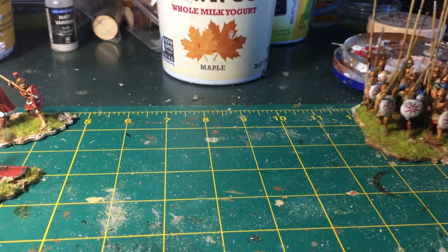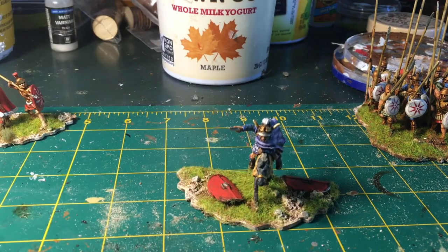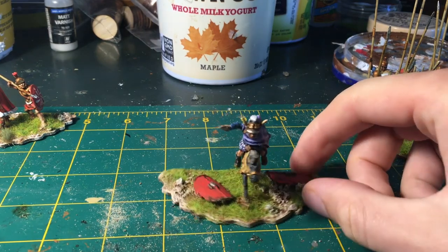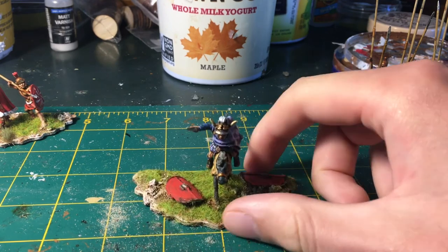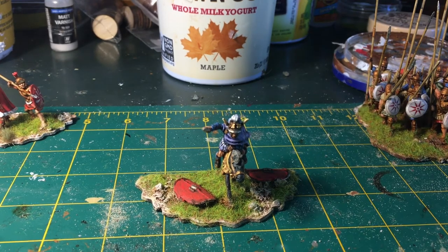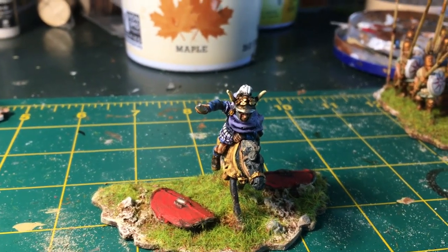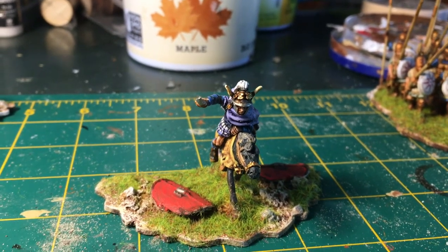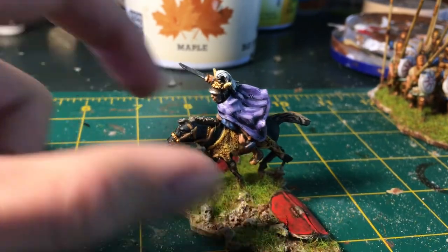Next up, we've got Pyrrhus of Epirus here to lead the Pyrrhic army. Of course, mandatory purple cloak. The descriptions of him in the accounts mention this towering helmet of crests with goat horns, so I wanted to make sure that was featured. This is an Aventine miniature, and those goat helmets are such a cool feature. A lot of the monarchs in this area either had goat-horned helmets or bull-horned helmets.